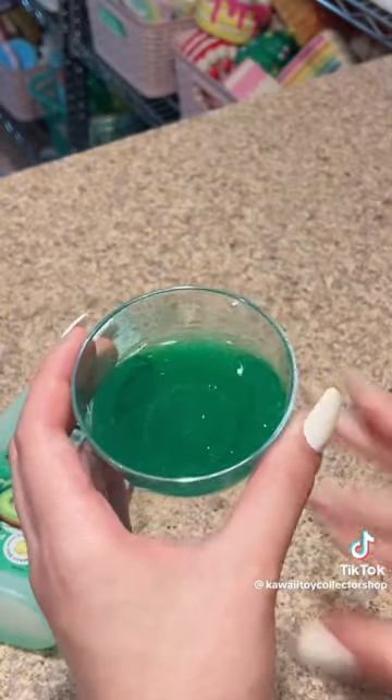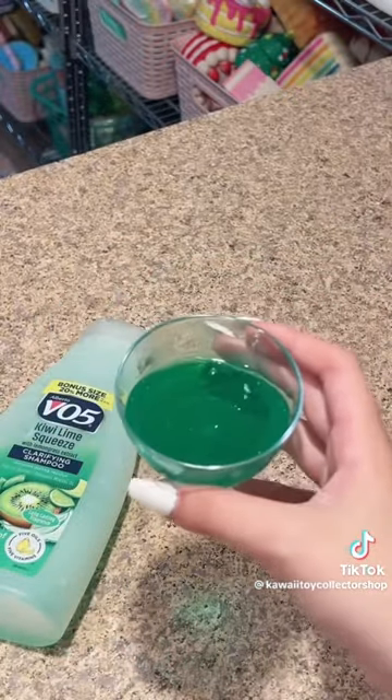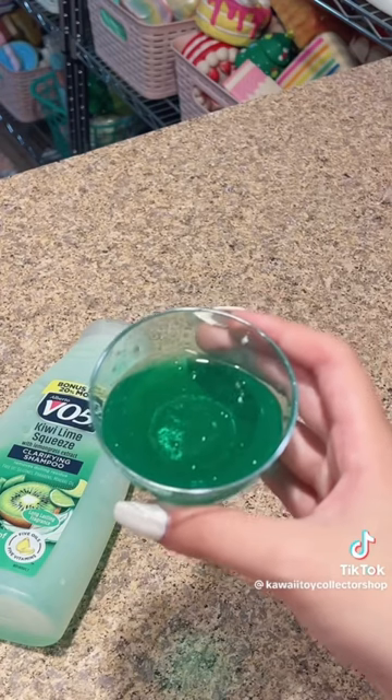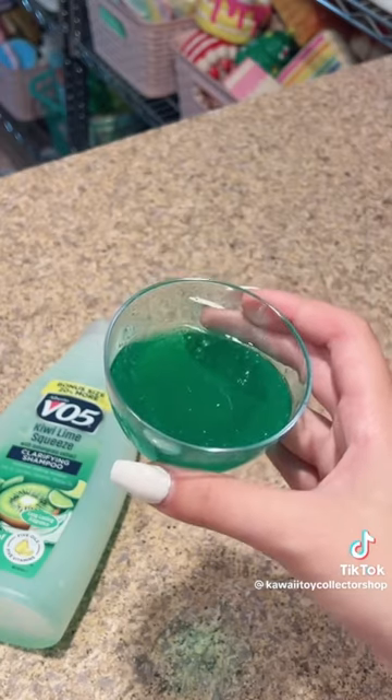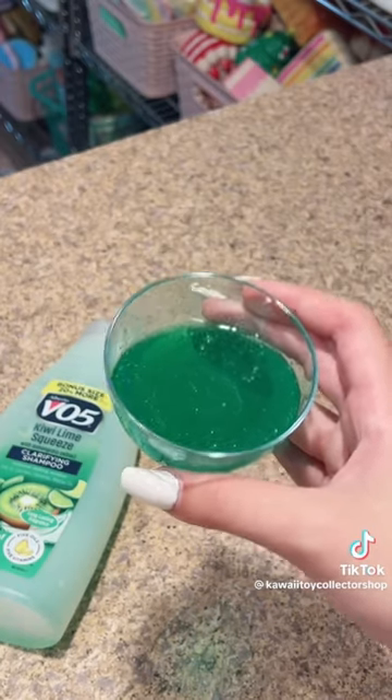That looks like enough mixing, and I did add some more shampoo. Now all you gotta do to make this into slime is put it into the refrigerator for about two to three hours. Every 30 minutes, make sure to check on it and mix it up if it needs more mixing.